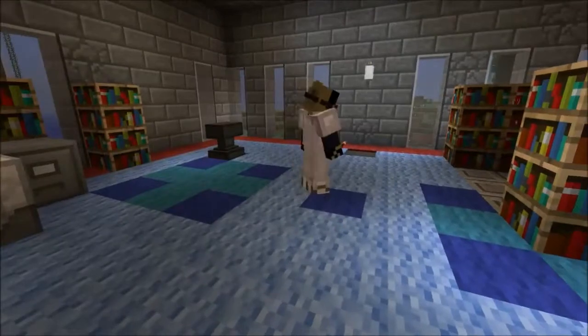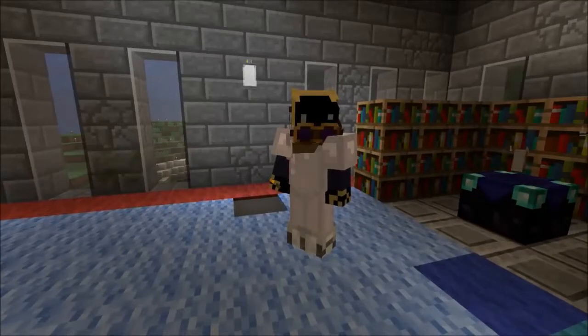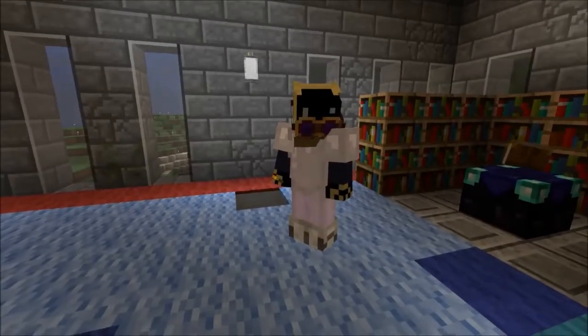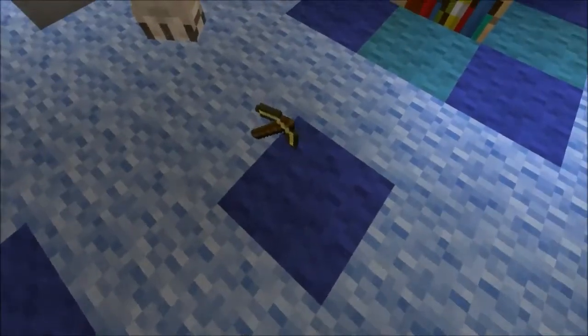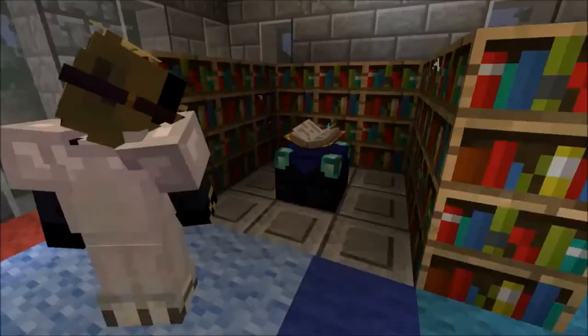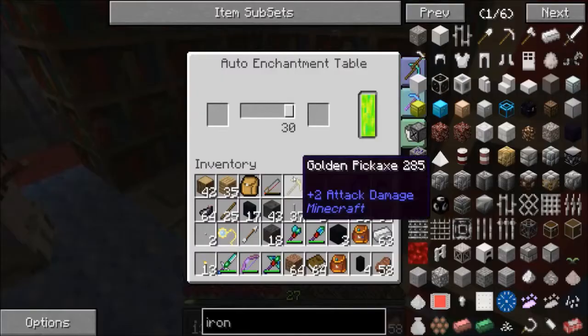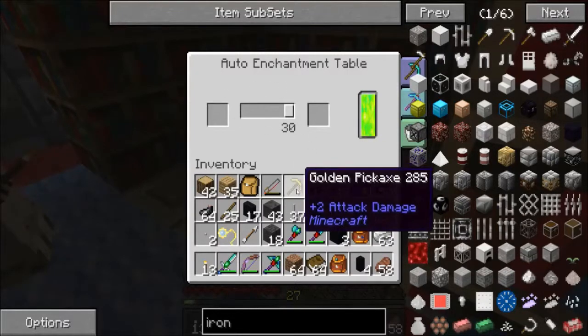We don't need silk touch now, but I would like to get protection four. I was going to start with this golden pickaxe. Throw that in the auto enchanting table — open the interface and you'll see that slider set to 30, which is how many levels you want to put on it. The reason you use gold tools is because they get very nice enchants usually.